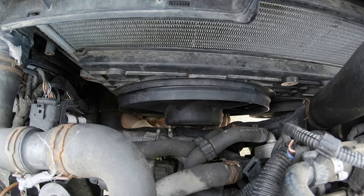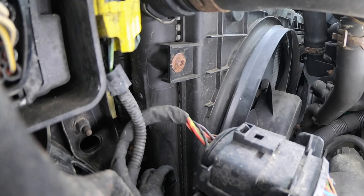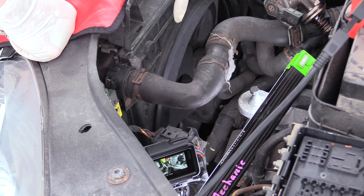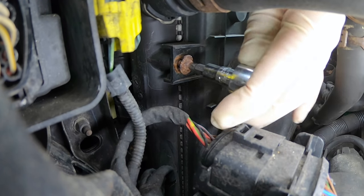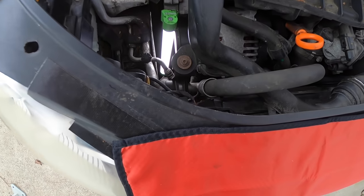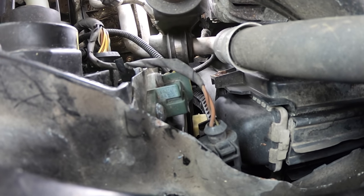Once you diagnose the fan failure, which is pretty straightforward, it's time to get the car up in the air, take the fan shroud out, and replace them. To take the fans out we remove the entire shroud from the vehicle. That shroud is held in with four T30 bolts. I like to start at the top — the one on the driver's side is located right beneath the upper radiator hose.